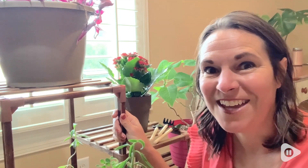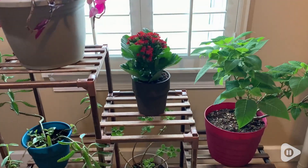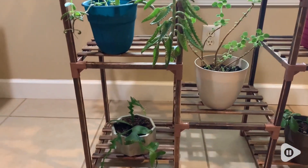Hey there, this is Tara with WTI. My plant collection has really begun to grow, so I was so excited to be able to find this plant shelf from BAM World.